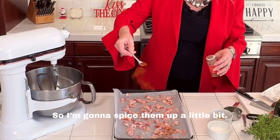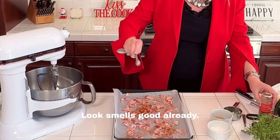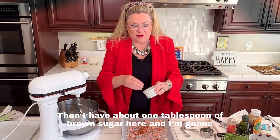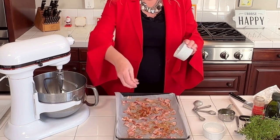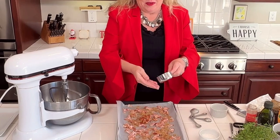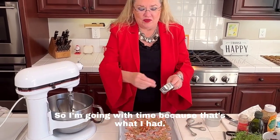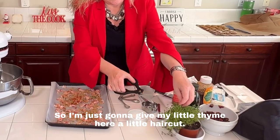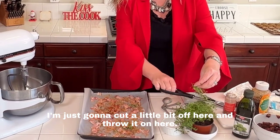Smells good already! Then I have about one tablespoon of brown sugar to sprinkle over — quick and easy. I also have some fresh thyme. The recipe called for rosemary but I don't have any, so I'm going with thyme. I think I need a little more, so I'm just going to give my thyme a little haircut right here.